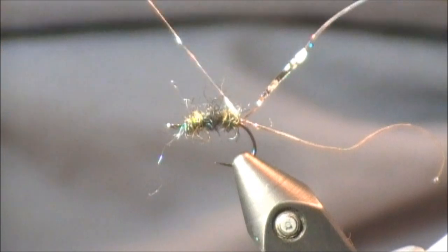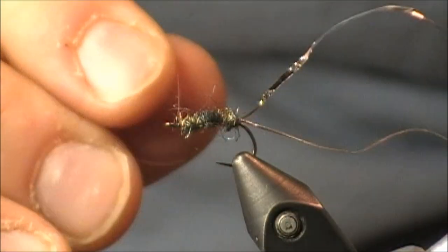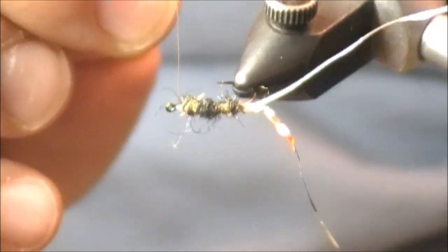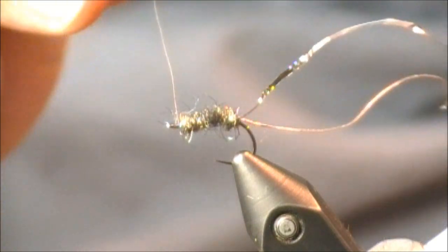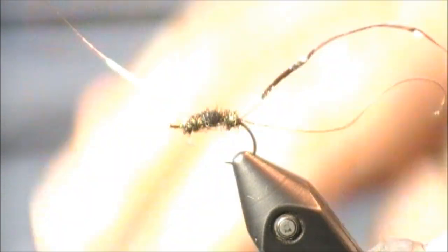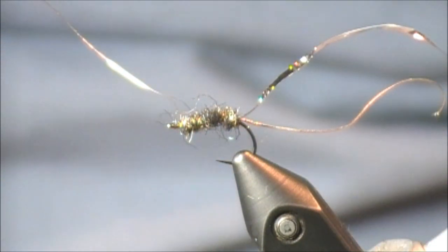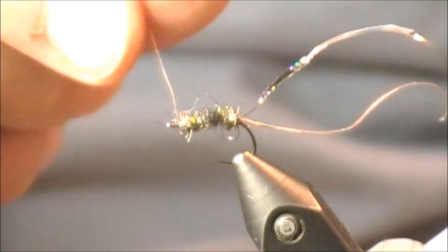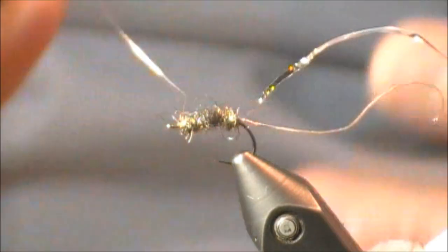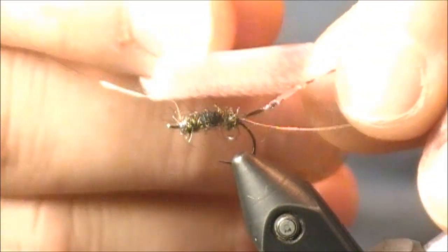The final ribbing is this fine wire — a more traditional ribbing wire. As I wrap this forward, it has pretty much disappeared in this dubbing. On one side I can kind of see it shining through, but for the most part it has absolutely disappeared. When you have a wire like that which disappears, it will at least keep a lot of the dubbing close and tight to the body. So if you want that strong body profile, use the wire not as an attractant but to hold the body in place — then you can pick out the rest of that dubbing with Velcro or a needle.